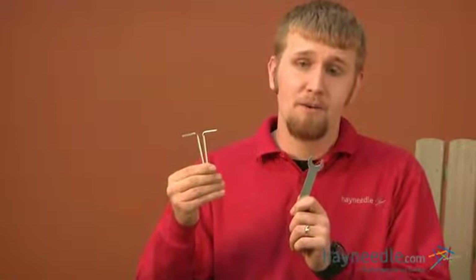Hi, I'm Rob with Hayneedle. This is a short video on the assembly of the Shoreline Adirondack porch swing. The estimated time on this assembly is around 20 minutes and the only tools you will need are two allen keys and a wrench, all of which are provided.